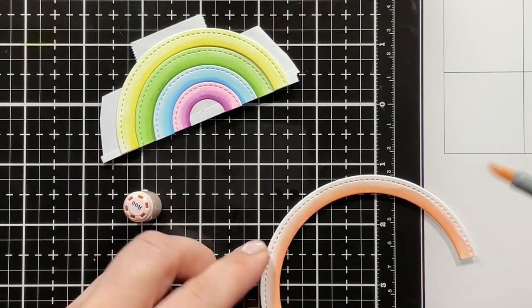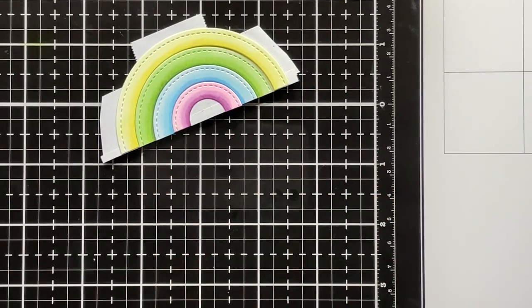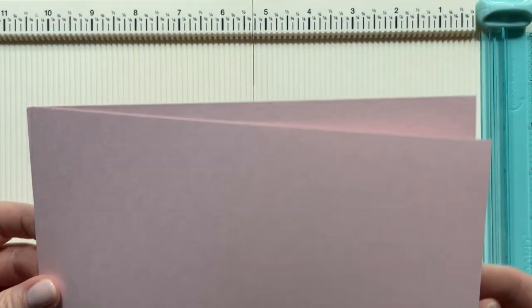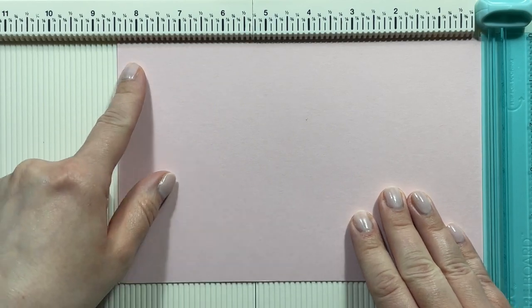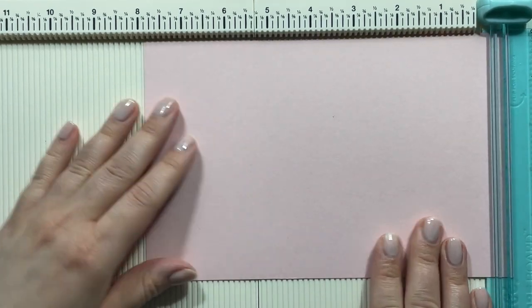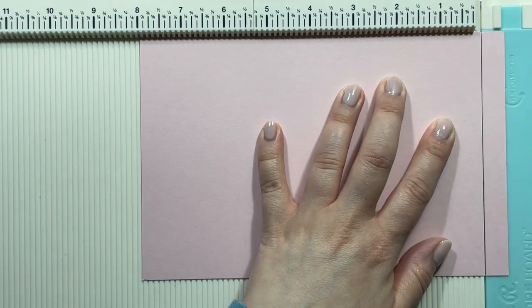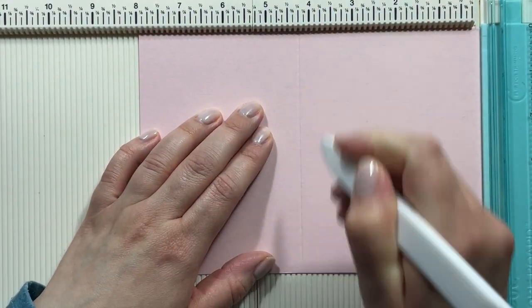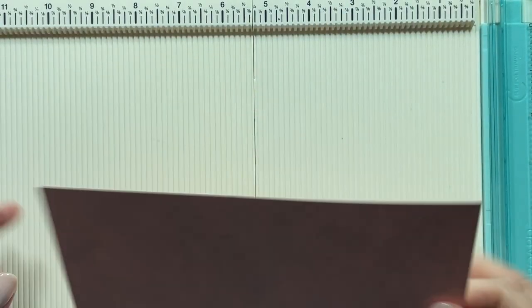I was first introduced to this by an amazing video by Jennifer McGuire, so if you haven't checked that out please do — she has really amazing examples. I'm starting with a piece of letter-sized cardstock cut in half, so I have two pieces of 8.5 x 5.5 paper. I'm cutting the first piece down to 8 inches in length, just cutting half an inch off. Then I'm scoring it at 4.25, just like you would a regular A2 size note card, so you end up with a side-folding note card that is half an inch shorter on the back.